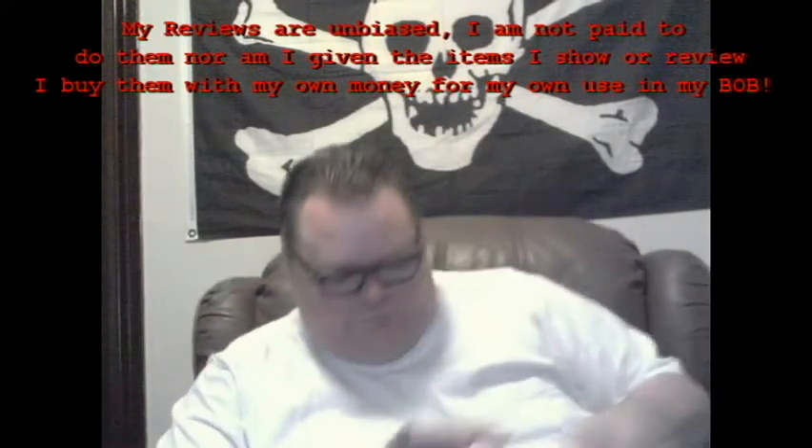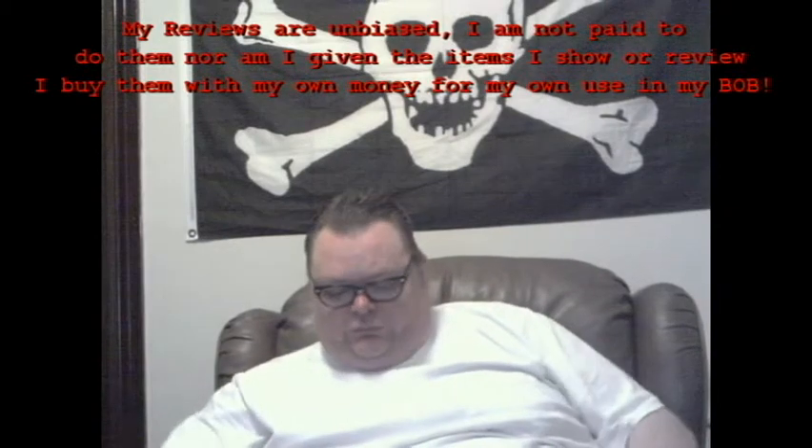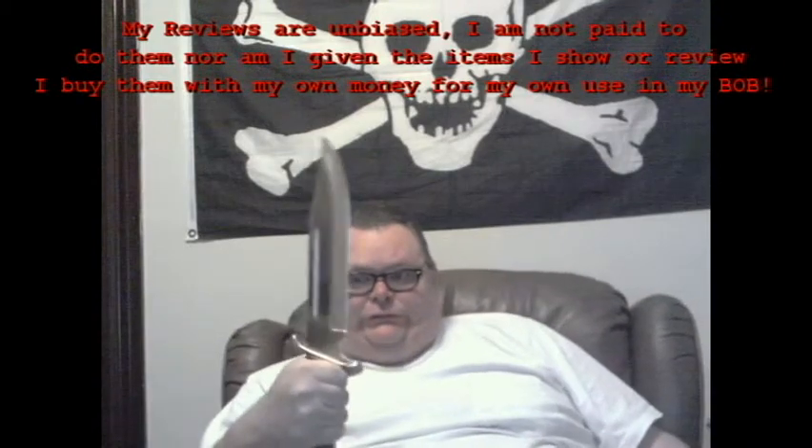Hello again, friends. In my last video I told you I would be doing some reviews. This is one of them.